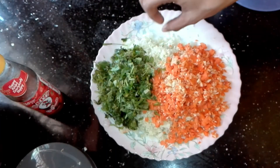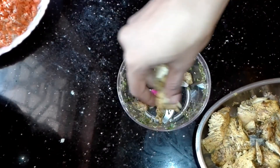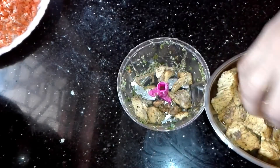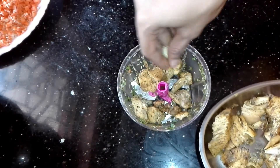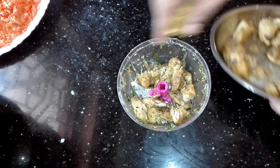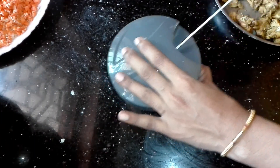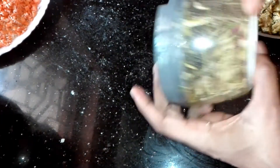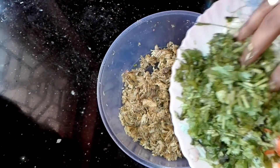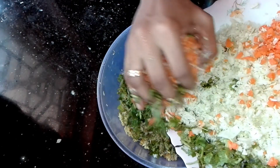I will mix it into a plate. It has a little bit of a mix. I will mix the chicken in the chopper.